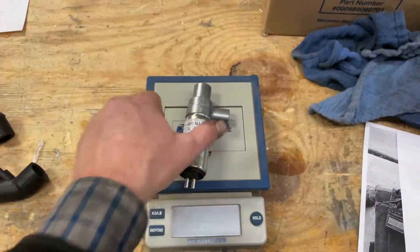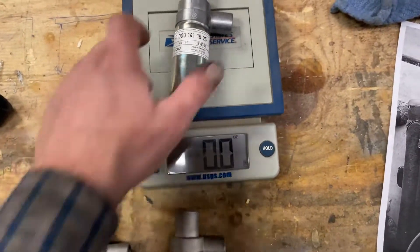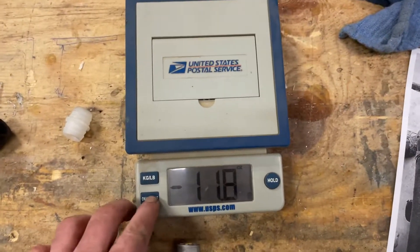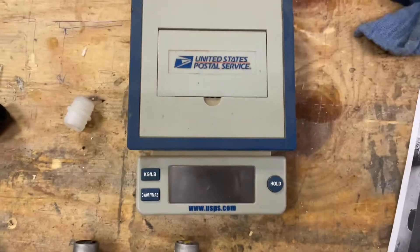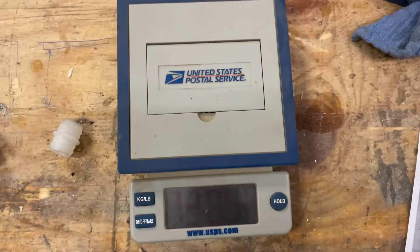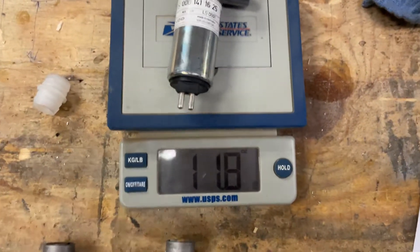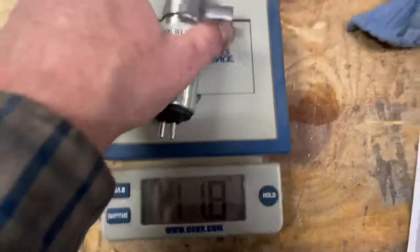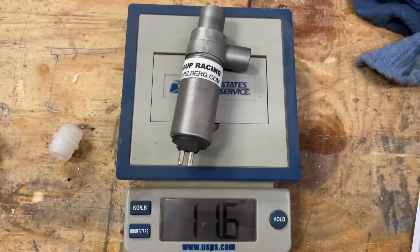I guess you get the idea. Oops, now we got to tear it. Let's see — it shut itself off. In ounces: 11.8 and 11.6.